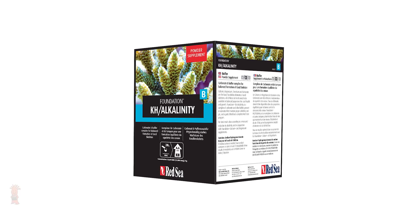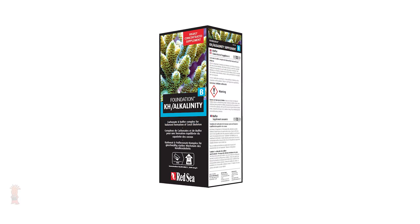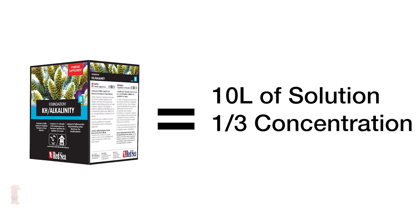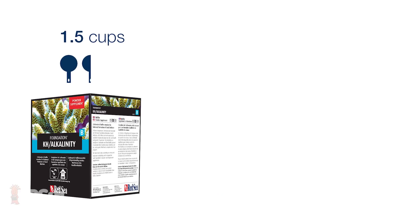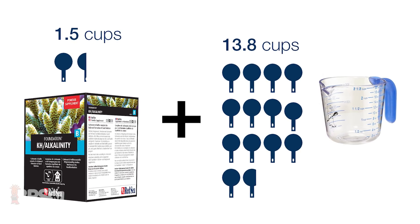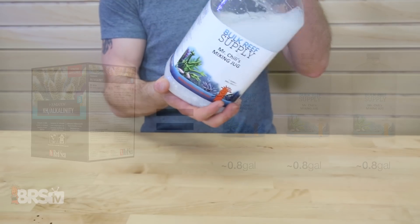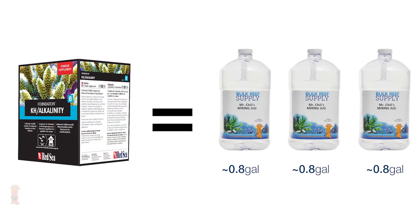Lastly is the Foundation B alkalinity component, which looks to be a different form of alkalinity than the pre-mixed bottle that actually yields right at 10 liters of solution at about a third the concentration, so I found it way easier to divide the kilogram tub into thirds. I measured this out to be right at 1.5 household measuring cups of dry powder added to 13.8 liquid cups of water, which ended up being just under a full gallon, meaning that I'll get three of these from a single one kilogram container of Foundation B.